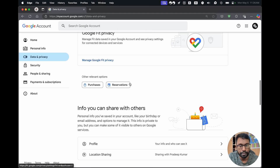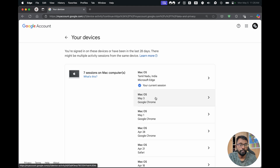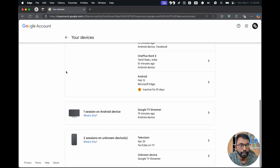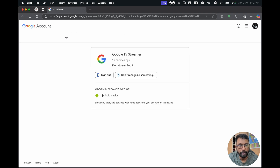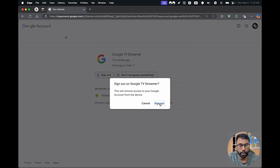If we scroll down a bit, we will find the Your Devices section. Select that. Here we can find all our active Google accounts — devices you are signed in on, or have been in the last 28 days. We can see our laptop, mobile, TV, etc. Just find the TV icon and we will have the Google TV here. Select that. It will show as an Android device or Google TV. Use the Sign Out option here, and we will get a confirmation pop-up. Choose Sign Out.